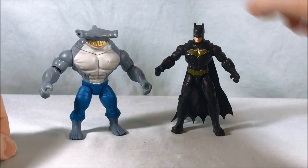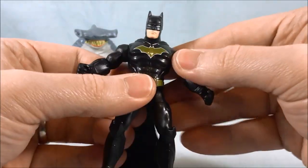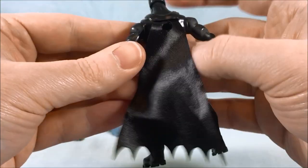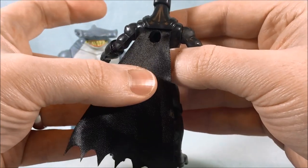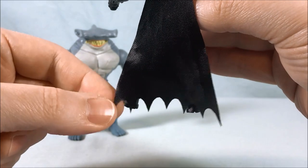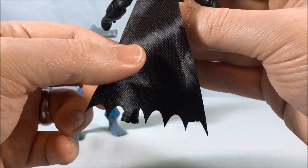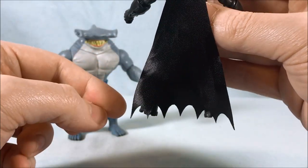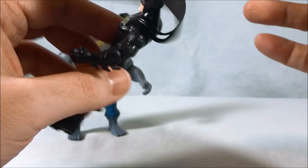Here are the two figures out of the packaging. Starting with Batman — I really like the all black with the gold, it makes me think of Tim Burton Batman. I will say though I don't know what's going on with the cape. One side is just a little bit longer, so I don't know if it was cut wrong or assembled incorrectly. It's not a big deal, it's just a little off and probably just mine — not all of them are like that.